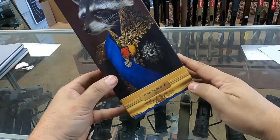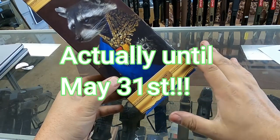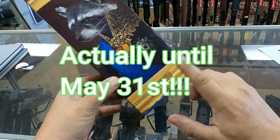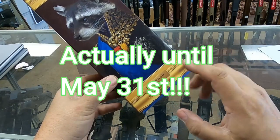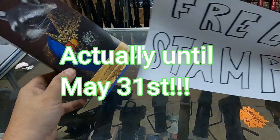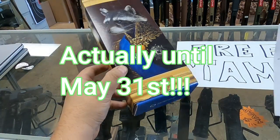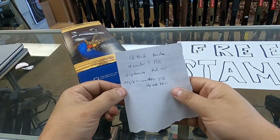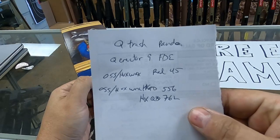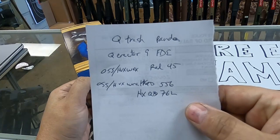Here's an awesome promo we're doing until the end of the month. Your paperwork has to be submitted by 5/30 — we'll double check that. Free tax stamp if you buy a Q Trash Panda, an Erector 9 NfDe, a Huxworks RAD 45, or a Huxworks QD 556 or 762.